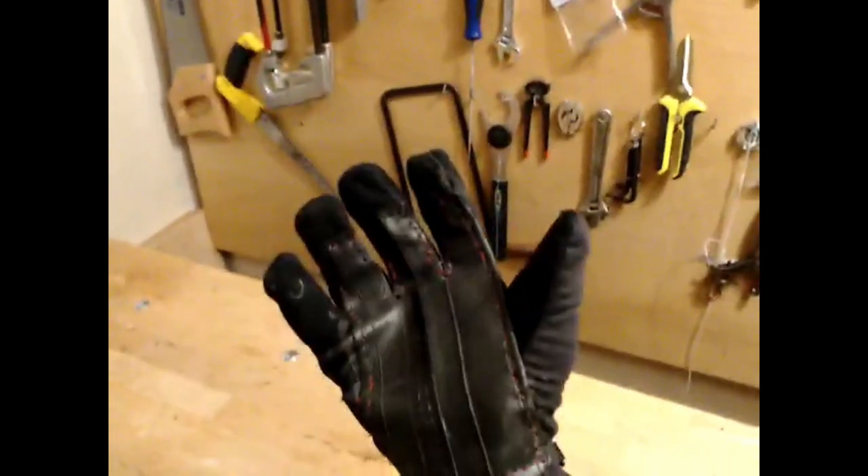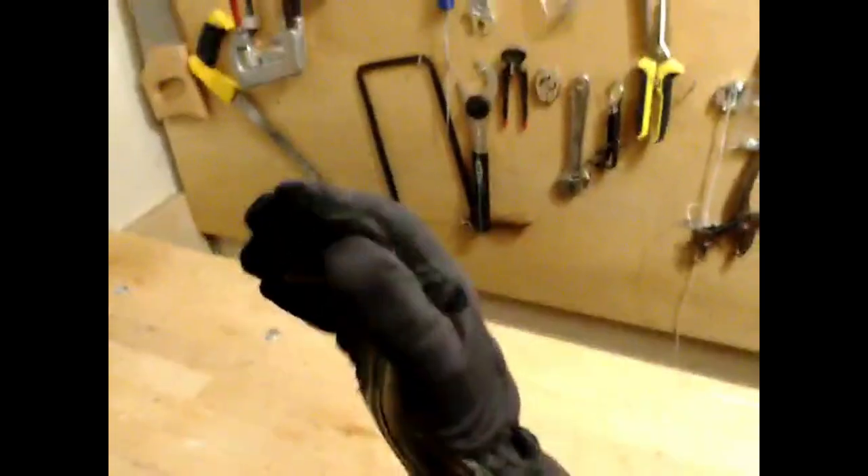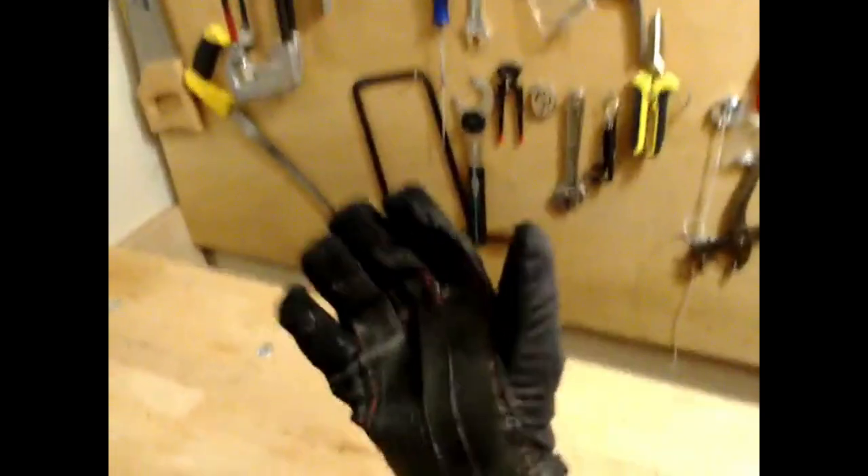Now the bike tube patch is glued and sewn on the glove, and it's doing the job very well. No problems for maybe six or seven trials when the weather was cold enough to put these gloves on.